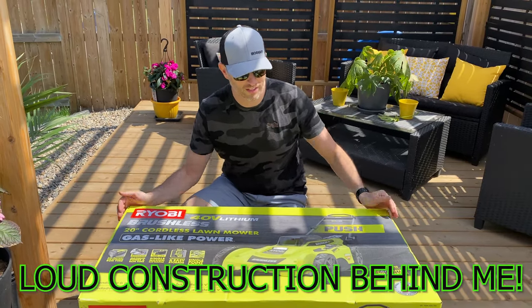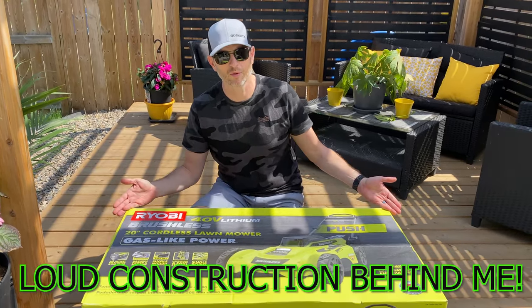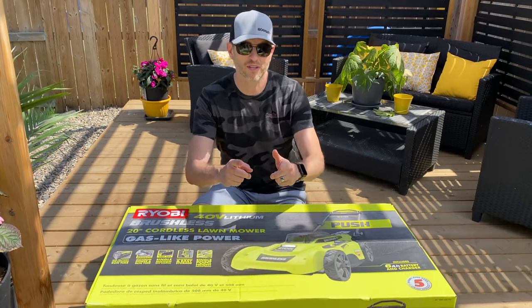Welcome back to Don's Life. Welcome to the channel. Today we've got our first battery powered cordless lawnmower, so let's unbox it.